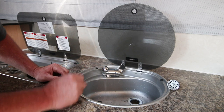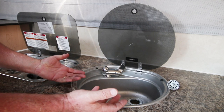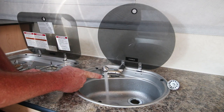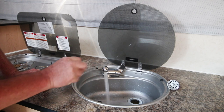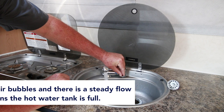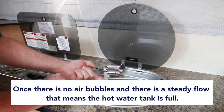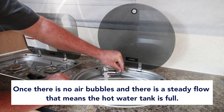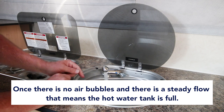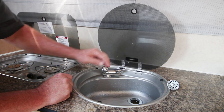After a couple of minutes, the hot water tank is filling up and is almost full, bleeding out just a little air bubbles. Swiveling back and forth between cold and hot — it's got a smooth steady flow now. That means the water tank is full, the hot water tank is full, and the air is bled out of the water system. Go ahead and turn it off.